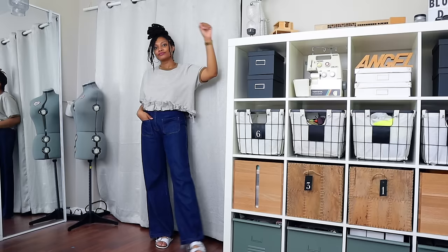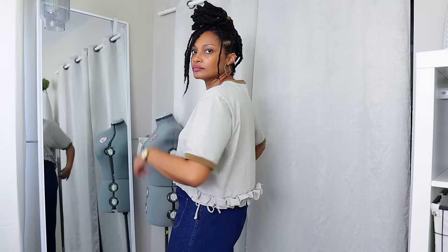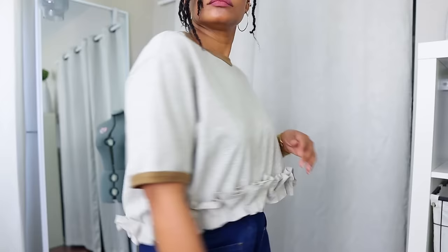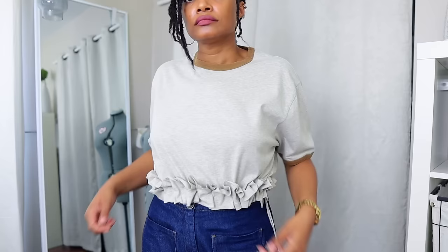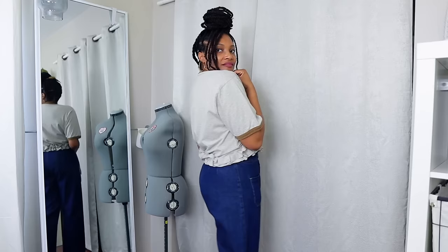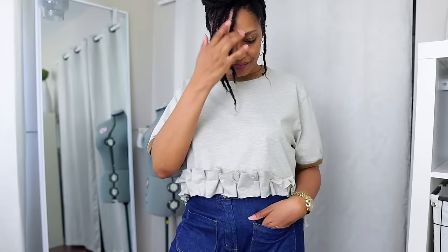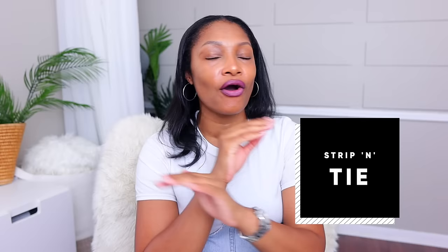I love this one because it looks really cute wide and open and still gives you the ruffle. Then if you want to drawstring it in, you can also wear it tighter for a different effect. Once you learn this technique you're going to want to use t-shirt yarn in everything. And here's another method that in combination with the last one will take you even further.